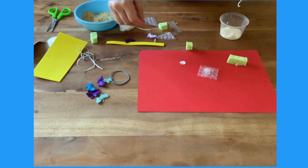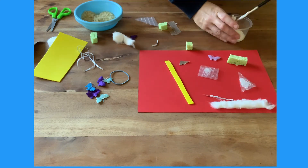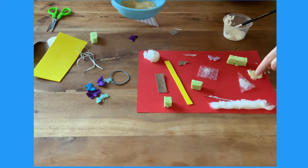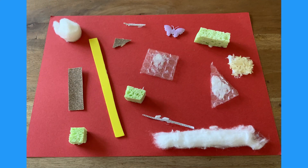Are any of the items rough, smooth, bumpy, shiny, stretchy? Which textures do the children like best? Have fun with Twinkle's resources and we'll see you soon.